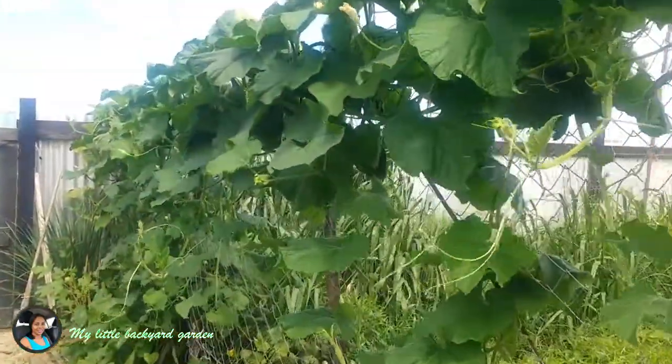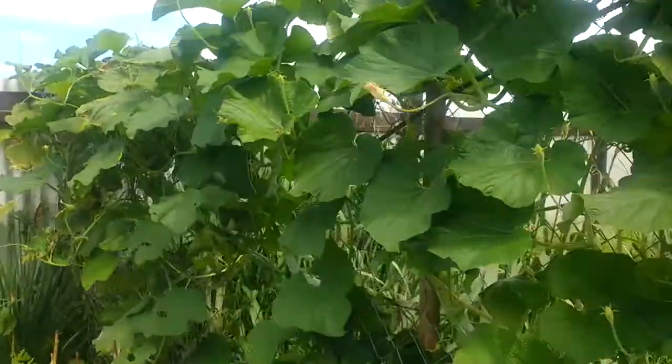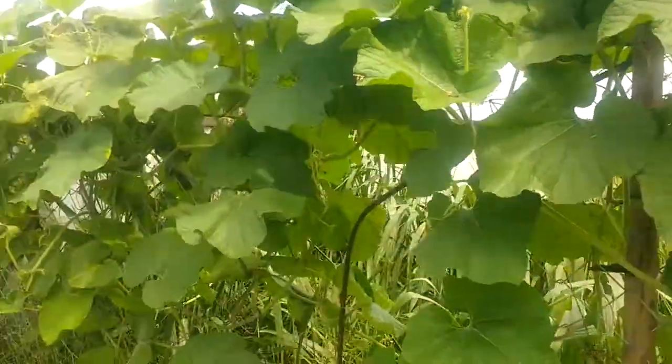Bottle gourd also have very thick vines. Two things to keep in mind when planting bottle gourd: you must have a strong trellis, and you must have some amount of space on your trellis, because the leaves are very big and the vines are very thick.